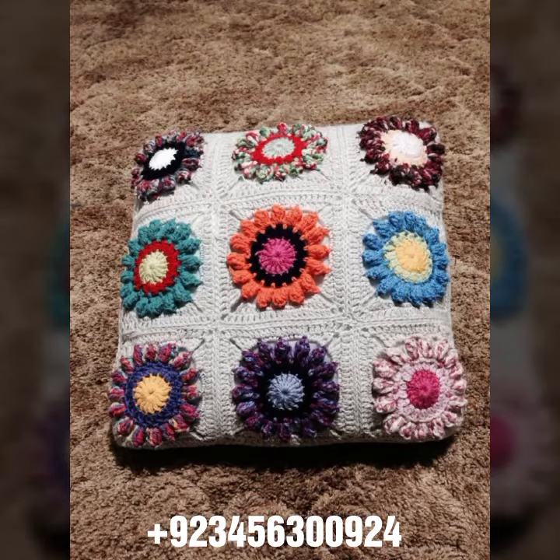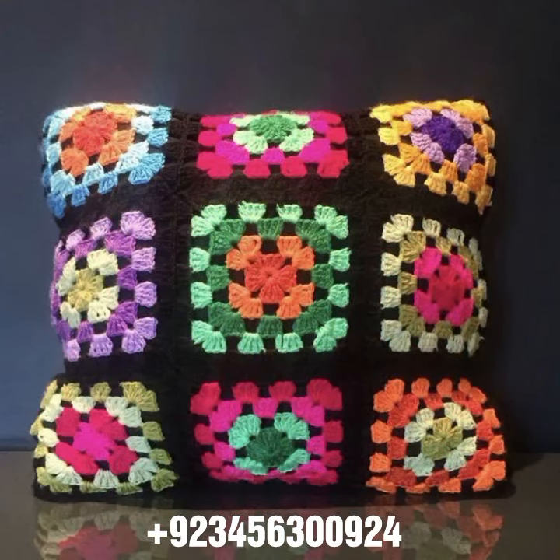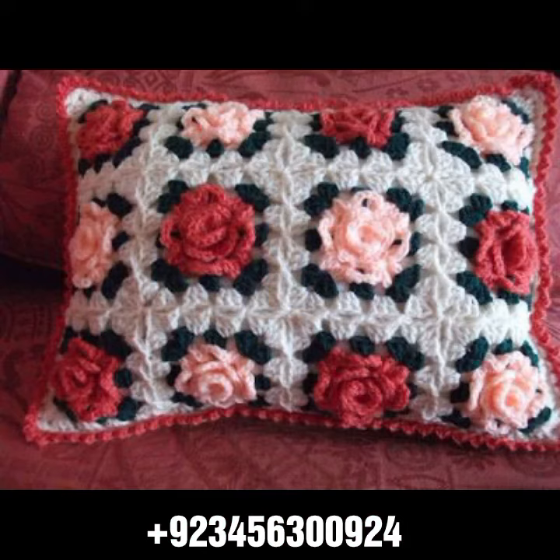Hello friends, welcome back to my channel. I hope you are fine and enjoying life with your family and friends safely. Let's go — I am back again with the most demanding, attractive, and amazing collection of crochet cushion cover designs, in different colors, different designs and ideas.